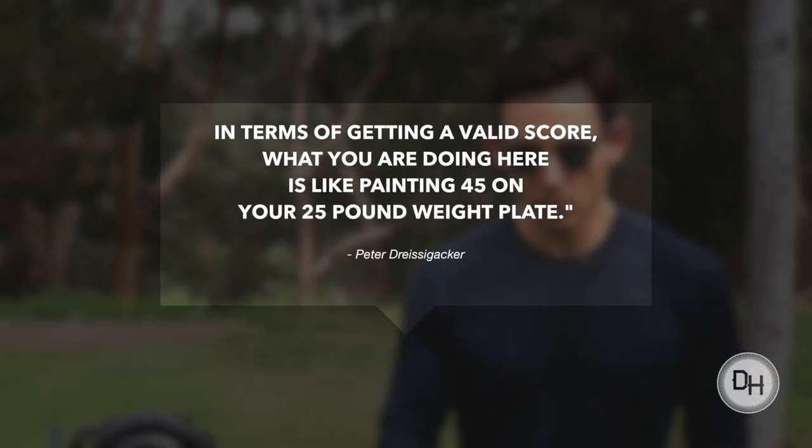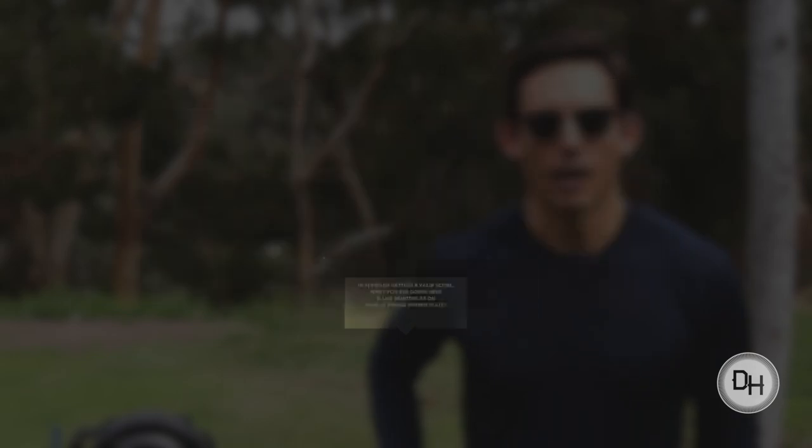In terms of getting a valid score, what you are doing here is like painting 45 on your 25-pound weight plates. I want to reiterate that last statement. This is the equivalent of painting 45 on your 25-pound weight plates and claiming that you are getting a true result. Let that sink in — that is your answer. That's why it's happening. Don't evaluate it as anything more than a party trick and a workaround of the computer. Other than that, go about your day. Continue to work on good movement and mechanics. There's nothing to see here. We'll see you on the other side.